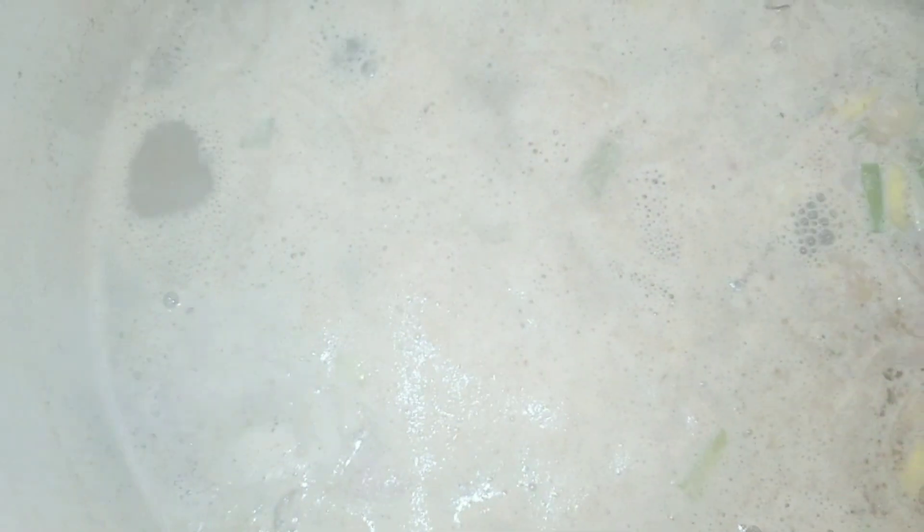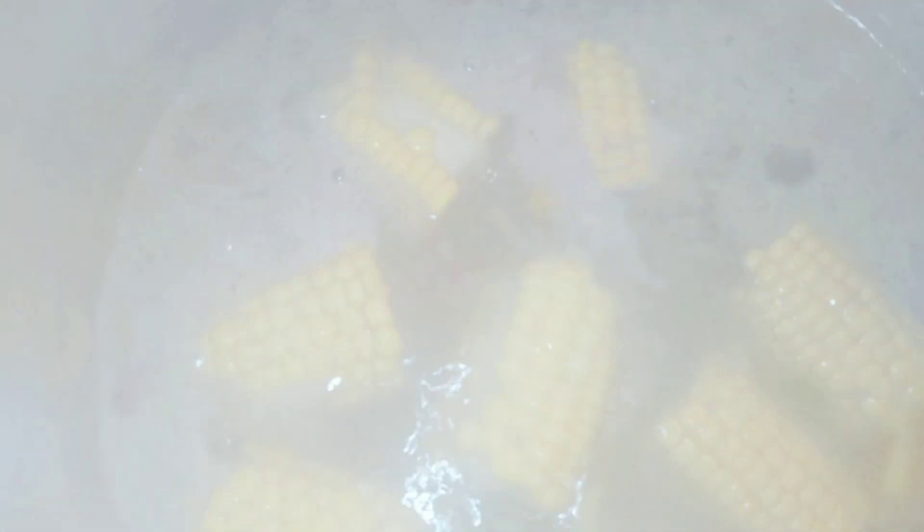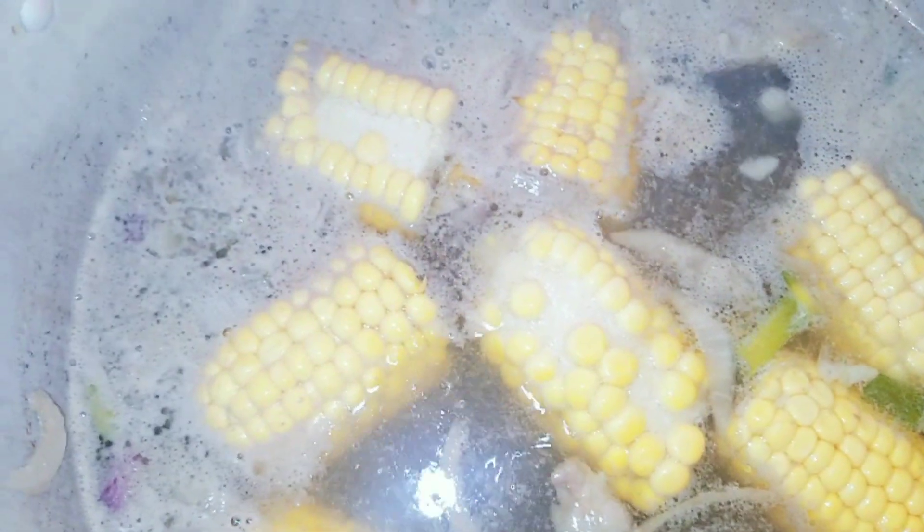As you can see I have my pot with water. The first thing I added to the boiling water is my soup bone. I will be adding the corn to the pot as well, so I'm gonna allow the corn to cook with the soup bone.